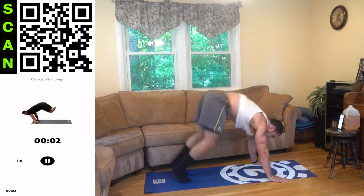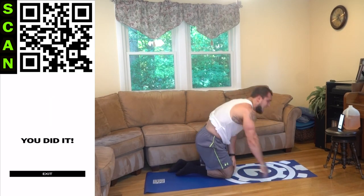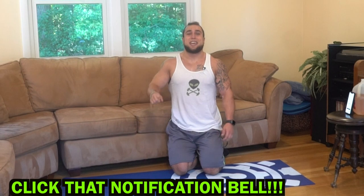Three, two, one. You did it! Make sure to smash that thumbs up button for me and click that notification bell right next to subscribe so you don't miss a new video upload.